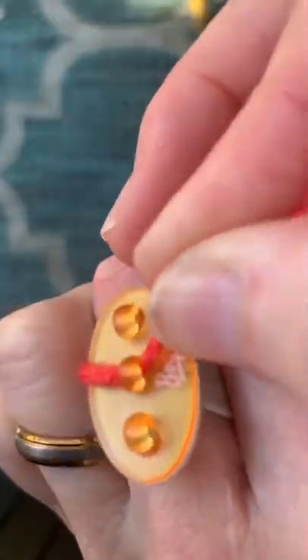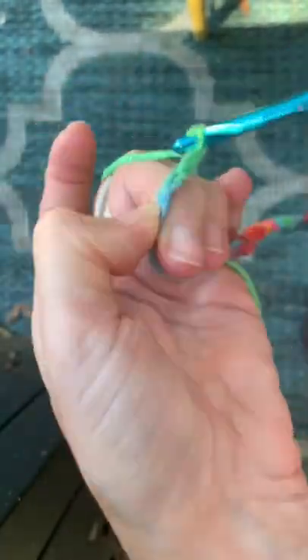I tried it with single yarn crochet and it was just way too awkward for me. It messed with my flow and just never felt natural. I'd love to hear if you've used them!